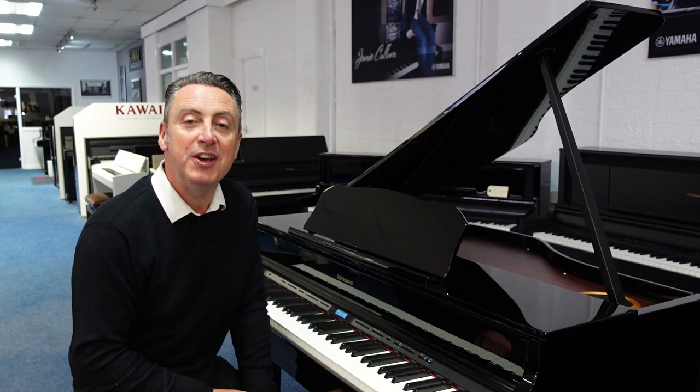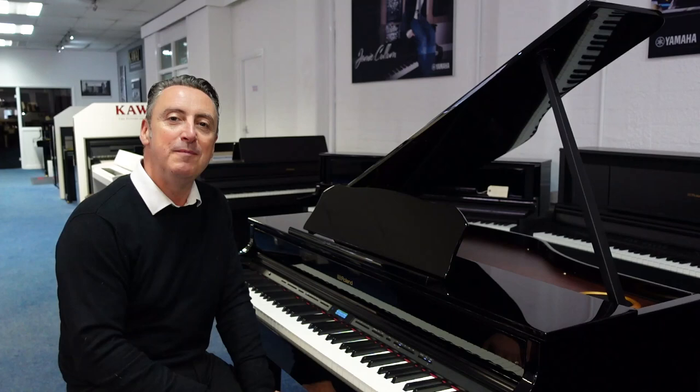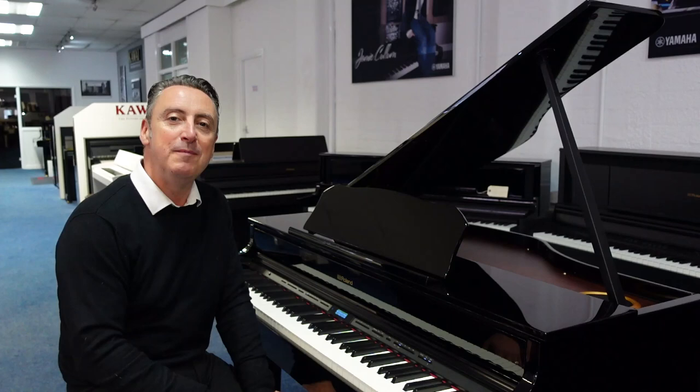Thanks for watching. Hopefully you liked my demonstration — if you did, please press like and share, and don't forget to subscribe to our YouTube channel because we're putting videos on there all the time. Go and get a Roland GP607. See you soon, bye!